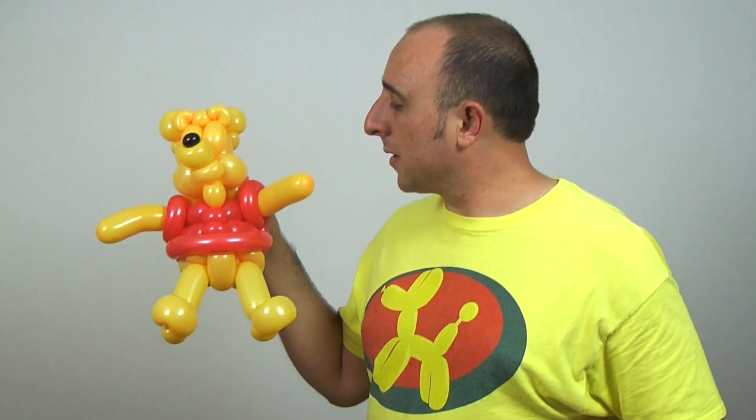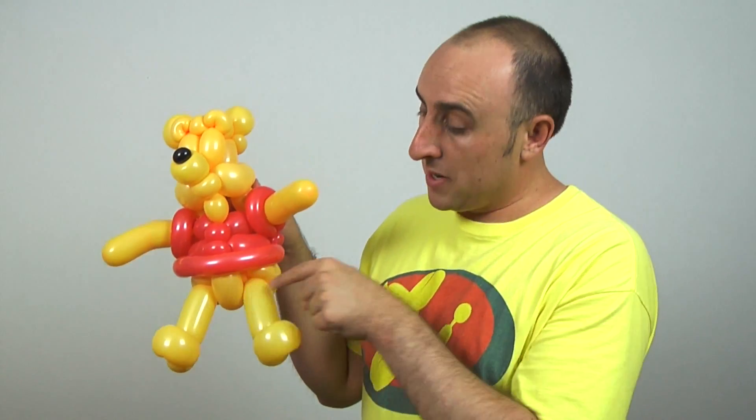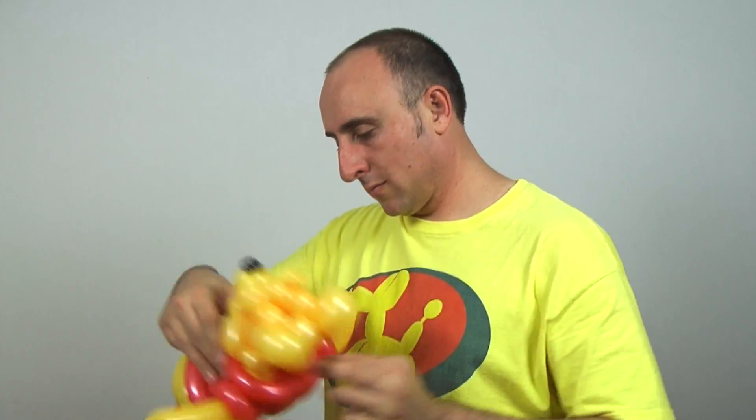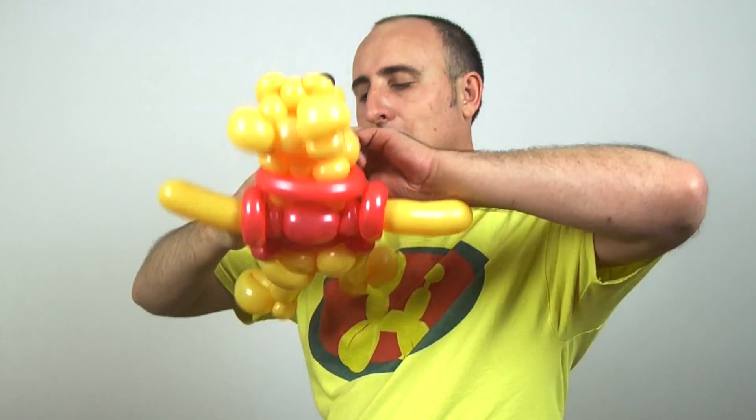Before we do, I'm gonna add the details onto his shirt. Alright, that's looking better. But I think I should add some more pudge down here. Okay, I think he needs like a collar. Alright, I think the collar really brought it all together. Hopefully that's not too fat for you guys.